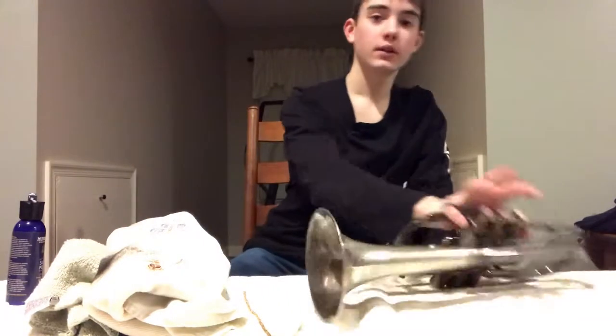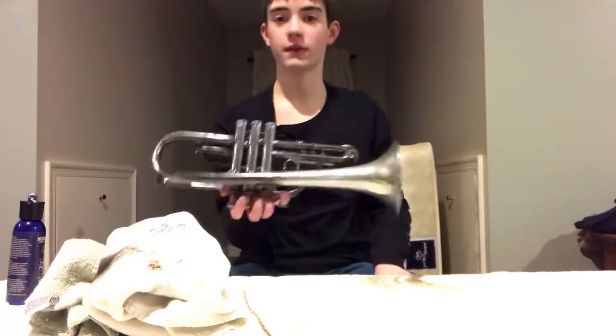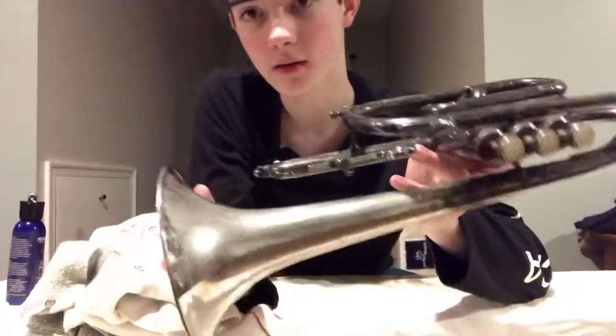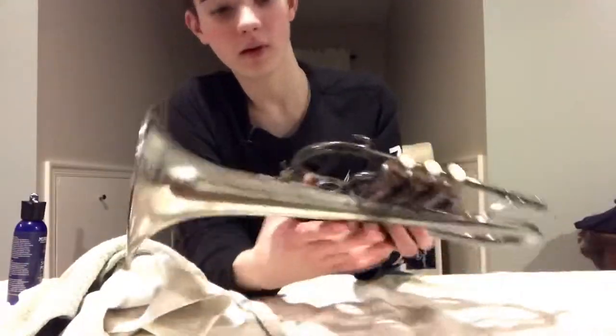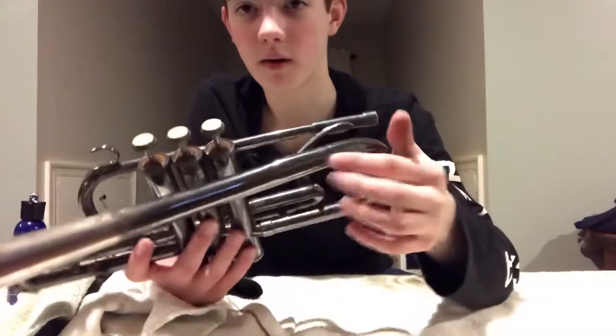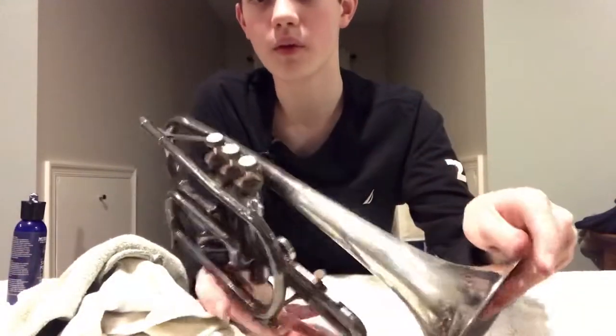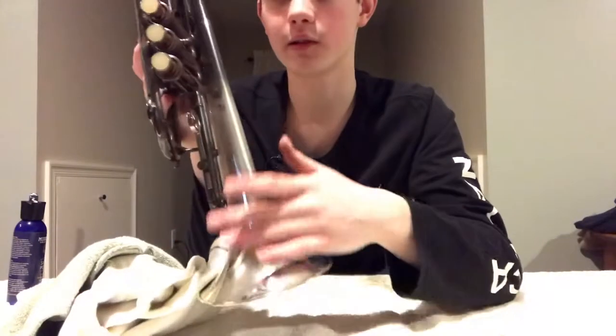I just cleaned the bell section of this instrument with this polish. Oh my gosh, it has made such a difference. Just look at that difference — look how clean and silvery it is now. It even feels nice, you know. This part feels kind of grimy and dirty, and this part is smooth and sleek.